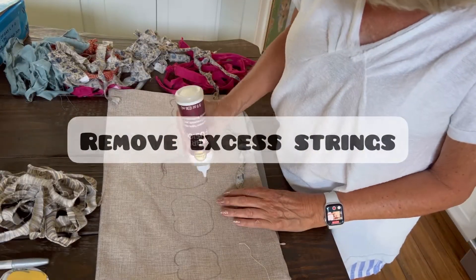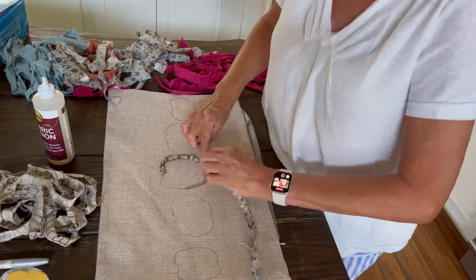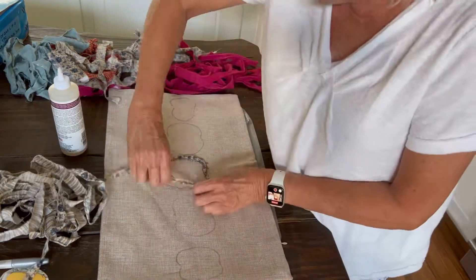Now we're ready to add some of the glue. We just start out in small segments, and as you're applying the strips of fabric you want to twist it as you go.